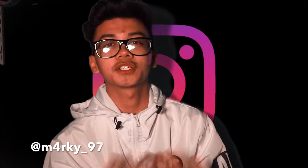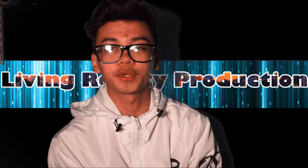Yo, what is up guys, it's your boy Mark, welcome back to Living Reality Production. Today we're showing you guys another unboxing video, which is gonna be pretty interesting — the most epic unboxing video. Let's get right through it.